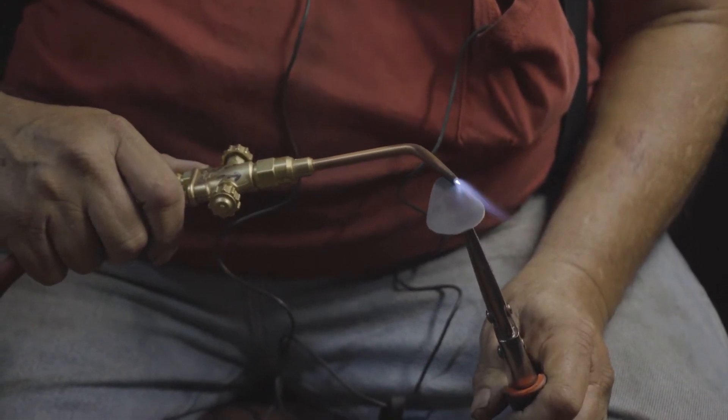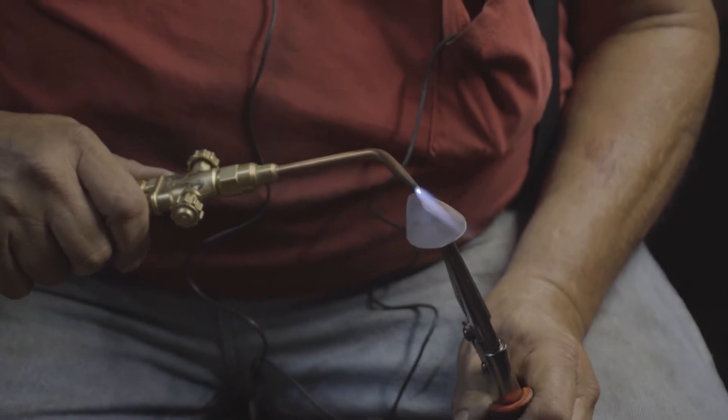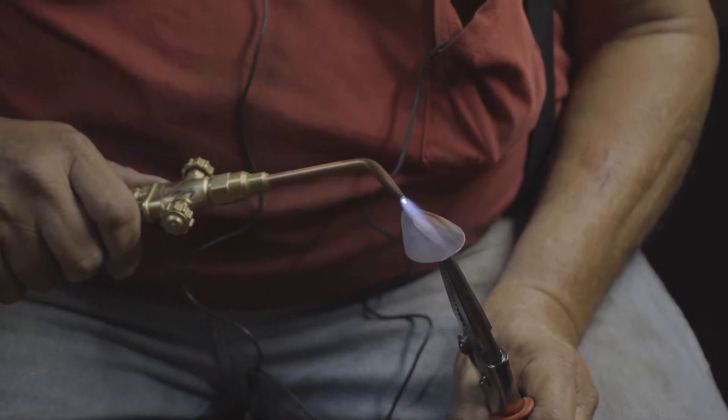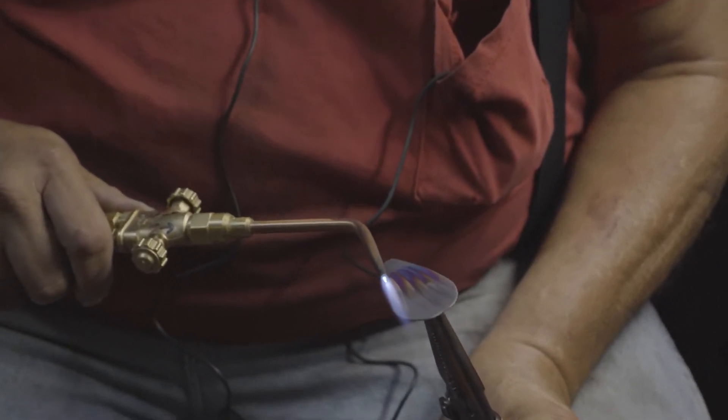We're going to lay the torch against the material like that and it's going to blow away that heavy layer of oxidation right back down to the copper.